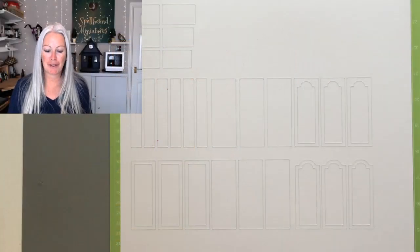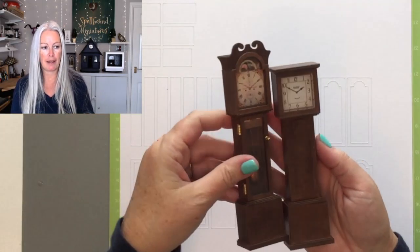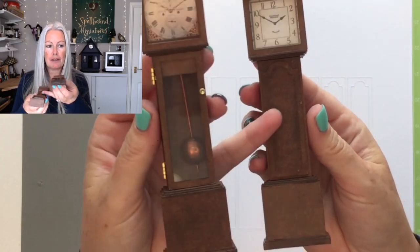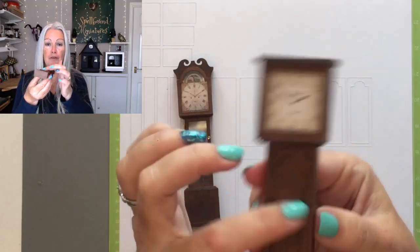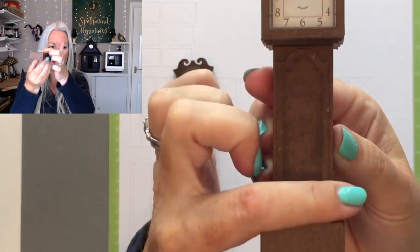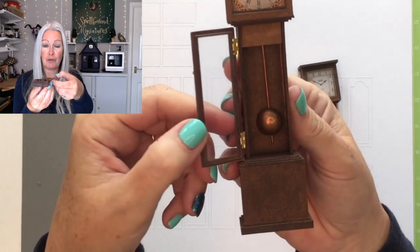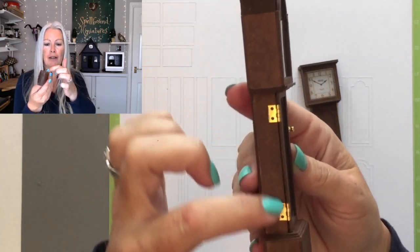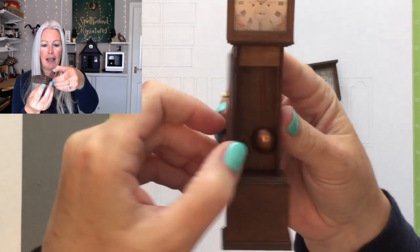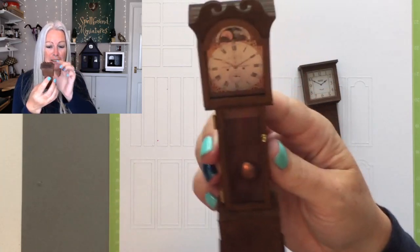Welcome back to chapter two of the grandfather clock tutorial. Today we're going to be concentrating on making the middle section. As you can see there are several variations: this one has a fixed, non-openable door with a little cutout frame detail around it for interest. This one does have an openable door, and I've used some hinges. I've also done a moving pendulum — not a working one in the sense that it doesn't tick — and a tiny little door handle.